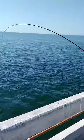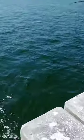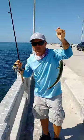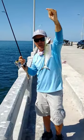Just like that, look at that! Nice mackerel right there, look at that! Yeah boy! That's how you catch a Spanish mackerel in less than 20 seconds, guys. Boom.